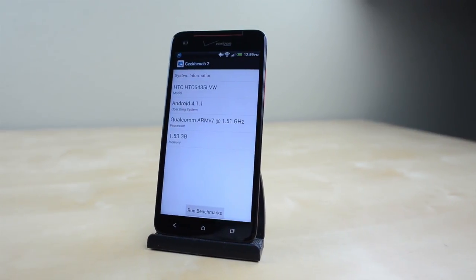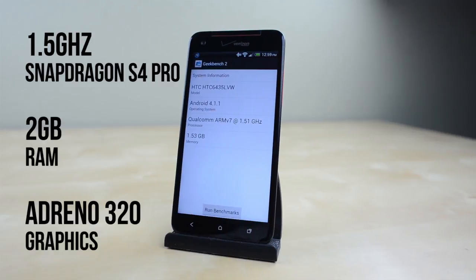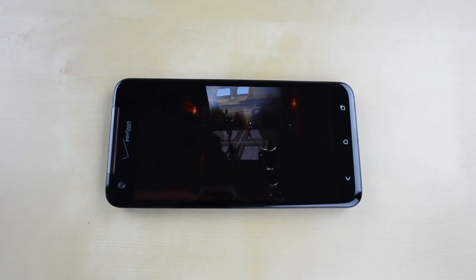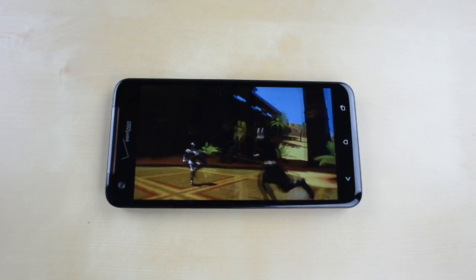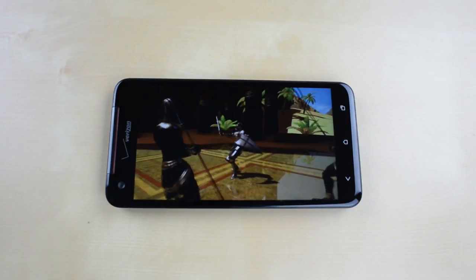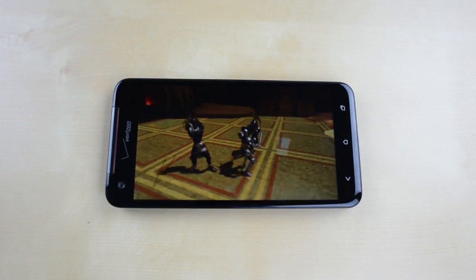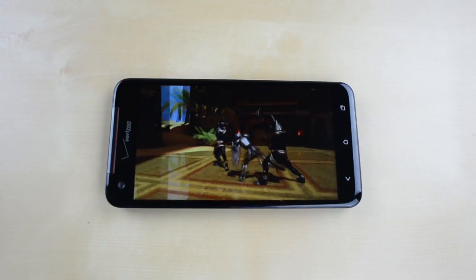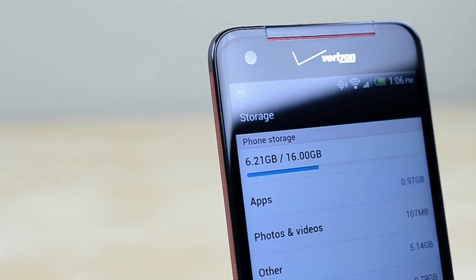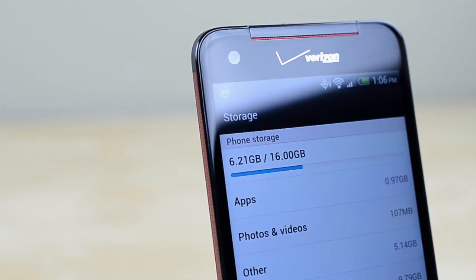Powering the HTC Droid DNA is the Snapdragon S4 quad-core processor clocked at 1.5GHz paired with 2GB of RAM and Adreno 320 graphics. This is the same combo you'll find in the Nexus 4 and it delivers some of the best performance in any smartphone available right now. It has plenty of power to push around all the pixels on that 1080p screen, however some games aren't updated to work on the DNA just yet. You'll also find 16GB of storage built in, which is about average, however the lack of a microSD card slot is a bit disappointing.